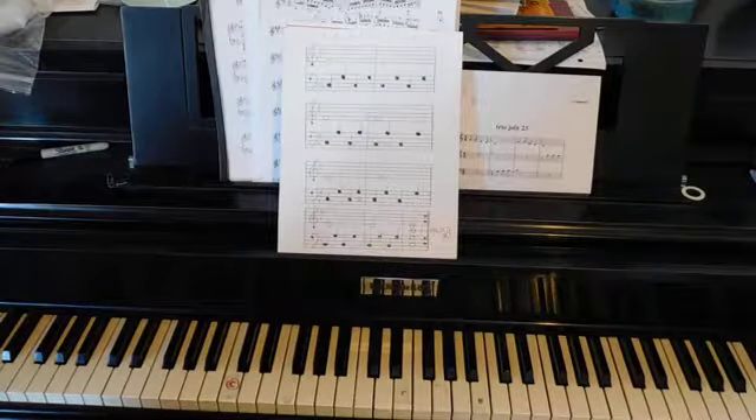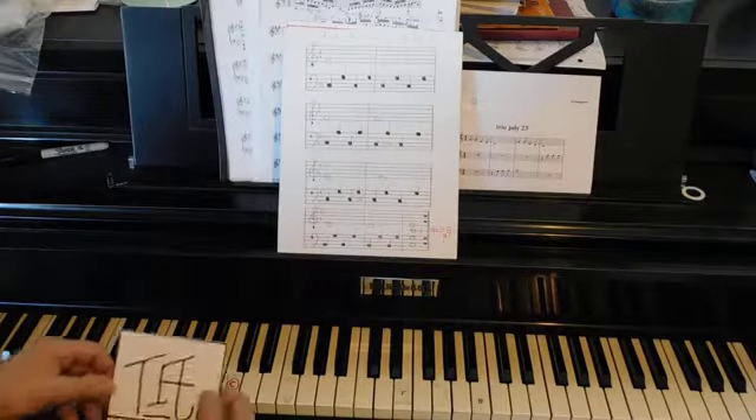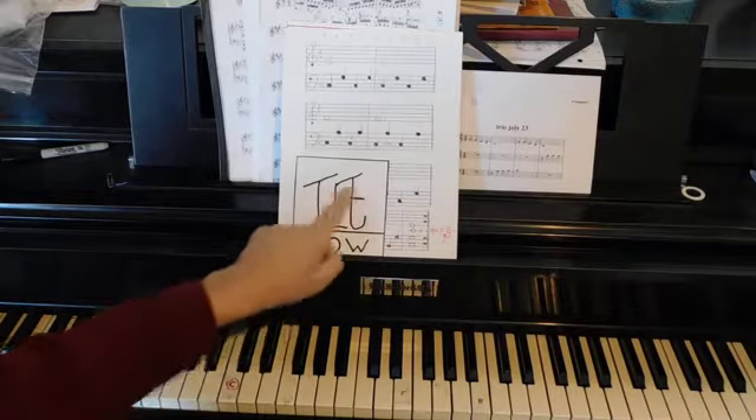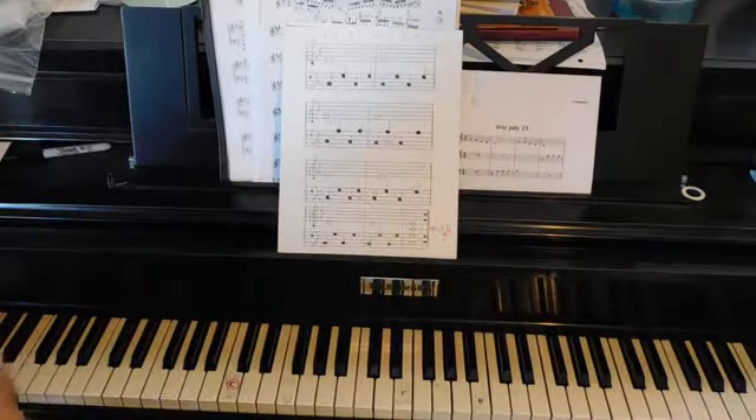Your first Chinese music lesson — and the Chinese music lesson only has one Chinese word because that's the only one I know, and that is 'low.' That is the symbol for low, and we're going to use that to learn low C.